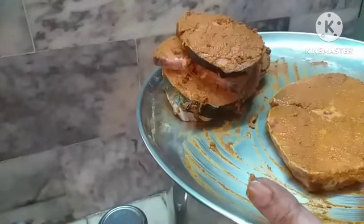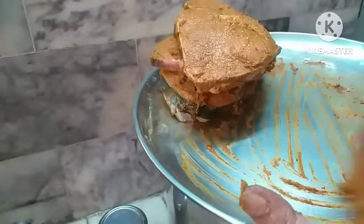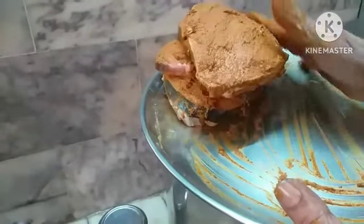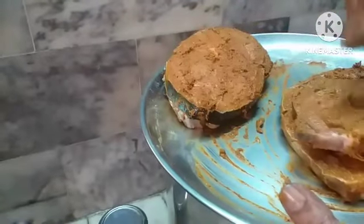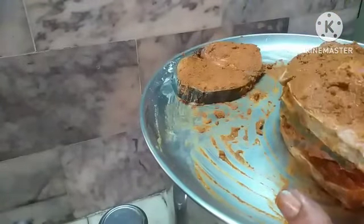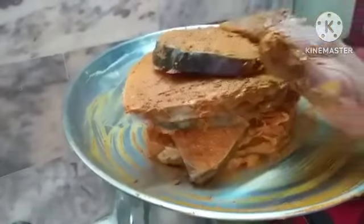If you cook anything fresh, the taste will be very nice. I have applied the masala fully on the fish. Let us keep it for marination like this for 5 to 10 minutes. Keep it like this.